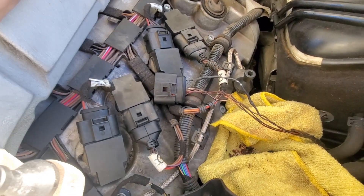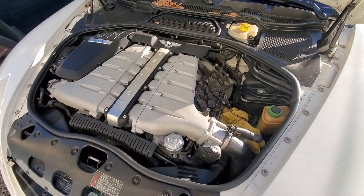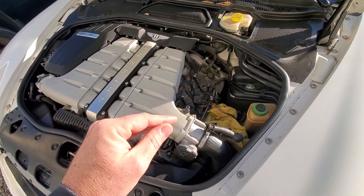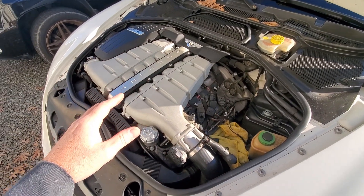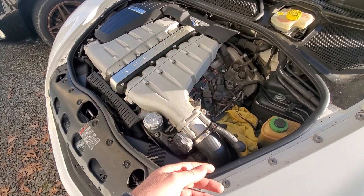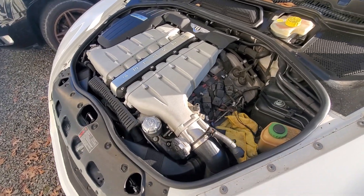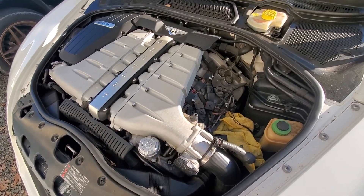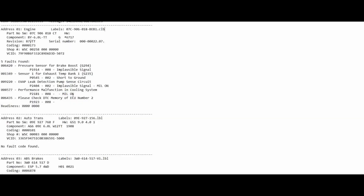I've gone back and checked all the wiring underneath the hood and everything seems pretty good — that seems to be our only issue. But now it makes me wonder: is that tied in to all the other sensor faults we're having with the exhaust temperature sensor, the brake booster sensor, and the MAP sensor? I need to take a look at the Bentley wiring diagram in the service manual to determine if some of that wiring is connected to the other sensors.